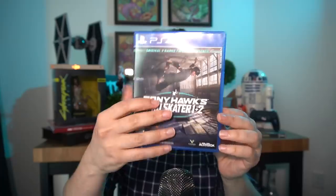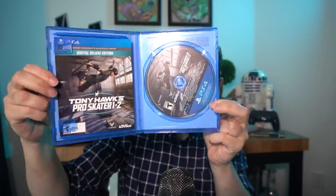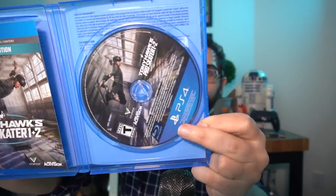The collector's edition itself does come with the game so you can actually play it and not just look at a board for the rest of your life, as well as some digital deluxe content. I'm not going to show you that piece of paper so you don't accidentally redeem my code.